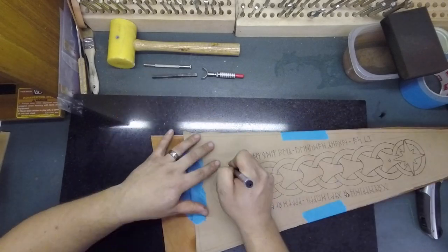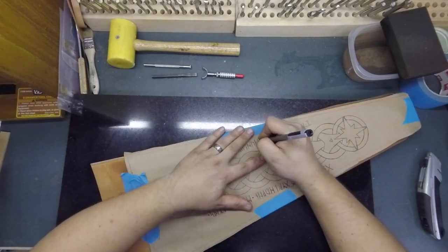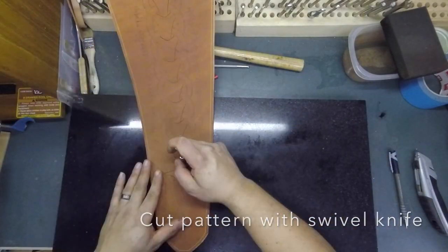Tracing it here with a ballpoint pen will leave a faint impression in the leather that I can then follow back with the swivel knife, dragging along to actually cut the skin.